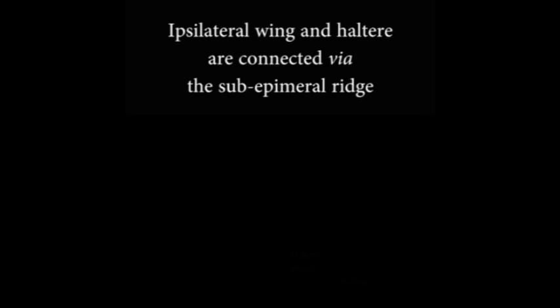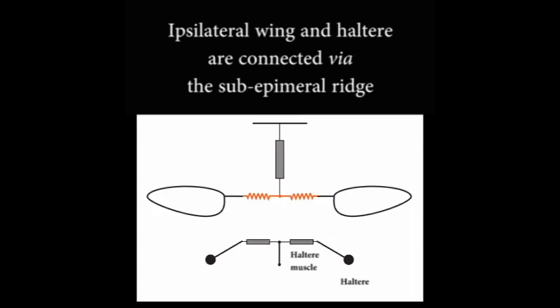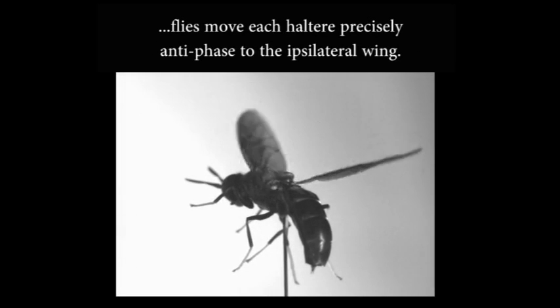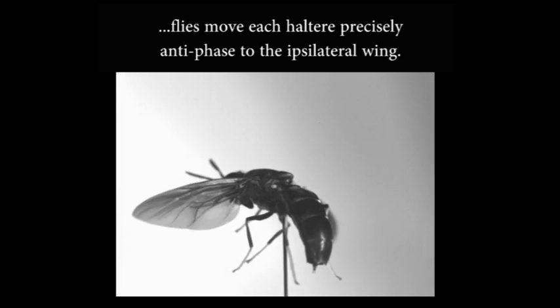We next showed that wing-haltere coordination is mediated by a separate mechanical linkage, the sub-epimeral ridge, which connects the wing base to the haltere base. When the sub-epimeral ridge is intact, the wings and halteres oscillate exactly anti-phase with respect to each other.